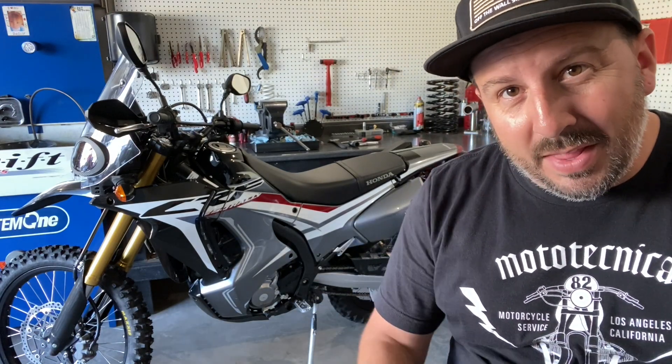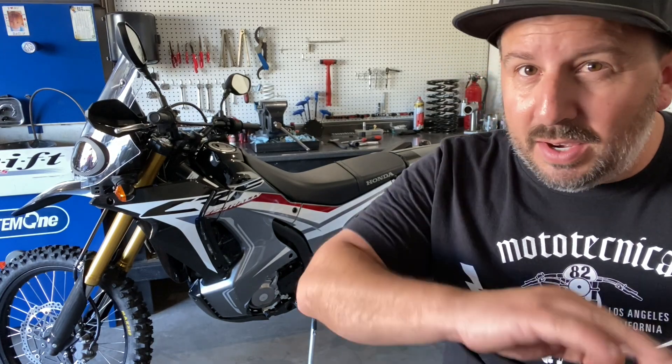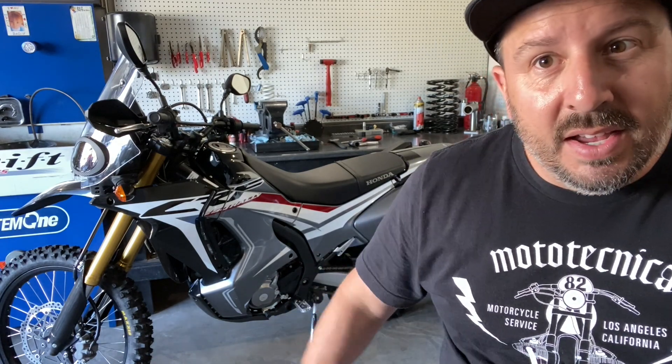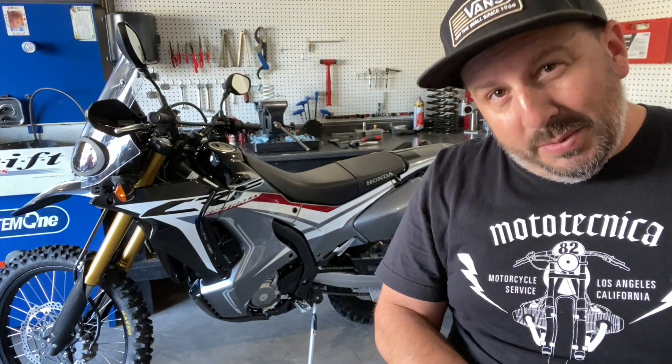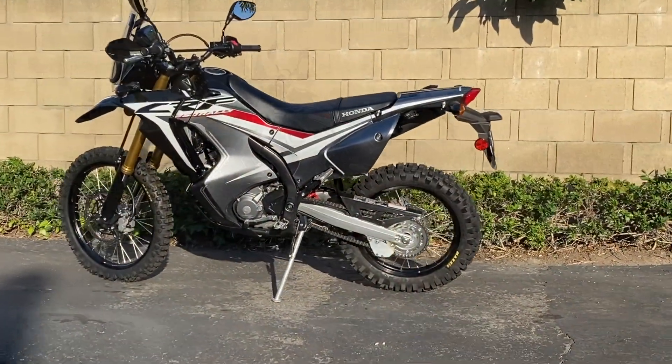Here are a few shots of the tires now that they're all mounted up. Hope you guys enjoyed this little clip. There's going to be an entire series on this bike — everything from graphics kits, bars, exhausts, pegs, suspension mods, the whole works. Make sure you subscribe, follow along, and hit that notification so you know when the new video is uploaded. We'll see you guys in the next video — thanks again!